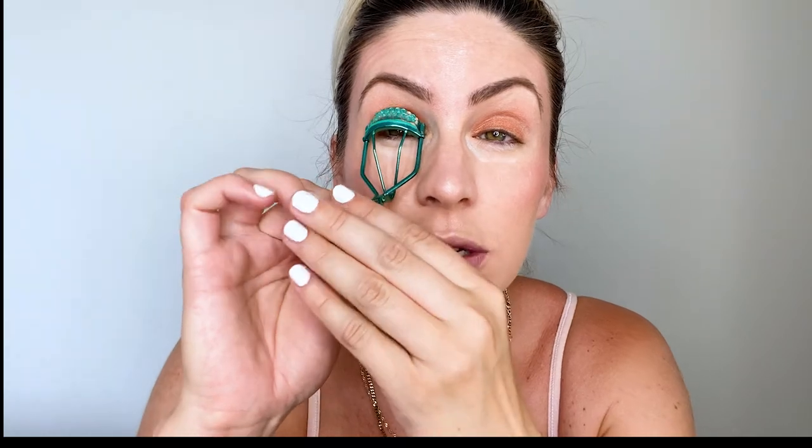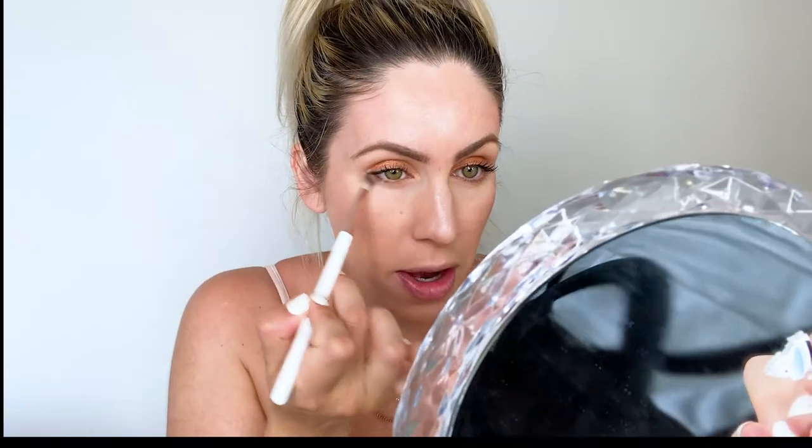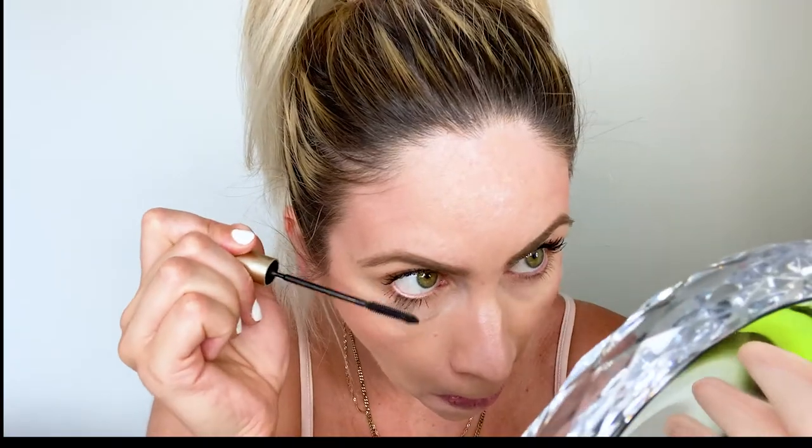Next I'm just going to do a quick curl of my lashes and then mascara. I'm using the best mascara ever — I'll link the video on everything you need to know about this mascara and my technique. This is literally the best mascara ever. My lashes love it and I've been using it for over 10 years. Quick and easy. We're almost done. I'm just going to take off the brightening powder from underneath my eyes. I'm adding just the tiniest bit of the same eyeshadow underneath my eye — nothing crazy, just so there's not so much on top and absolutely nothing on the bottom. Then bottom mascara.